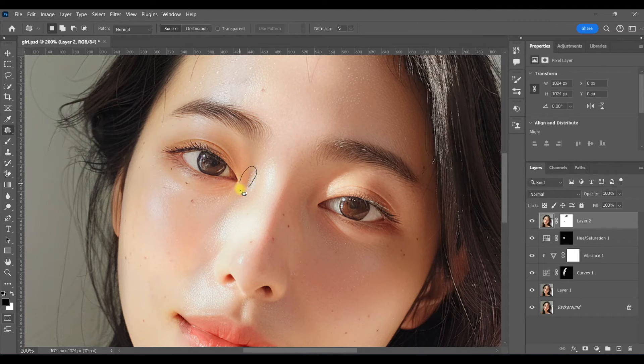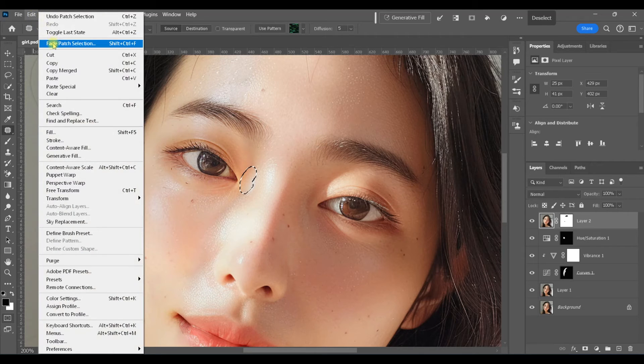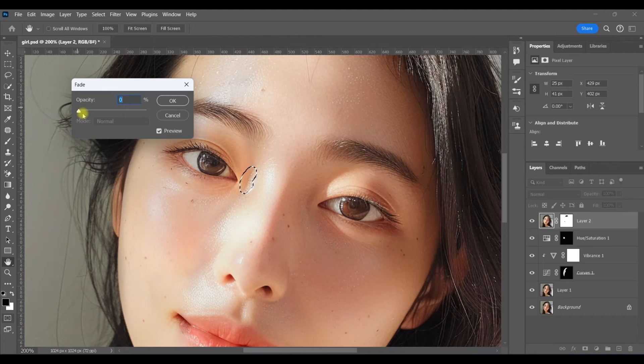I'm going to do the same thing here: make my selection, move it over to a nicer area, then Edit > Fade Patch Selection, turn my opacity all the way down, and then just inch it up until it looks good.